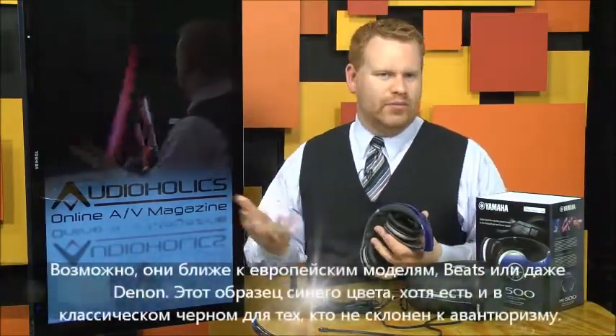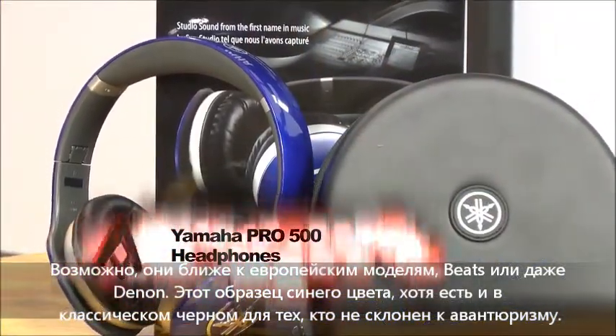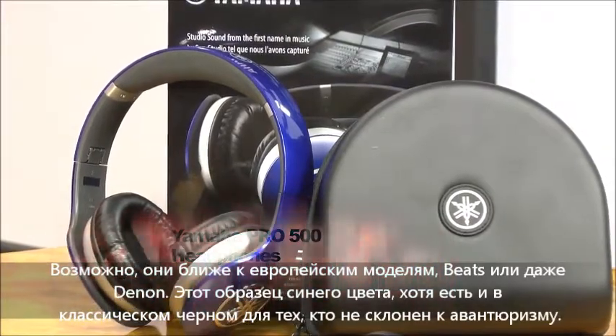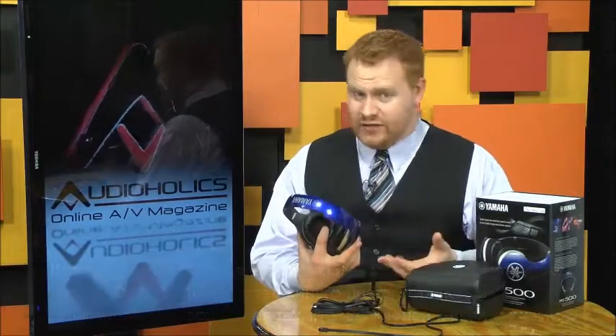Actually, they more fit in with a European sleek look that dominates recent products from Beats, Fanny Wang, and even Denon. Our review sample came in this racing blue, but the phones are also available in a piano black for those of you who are less adventurous.